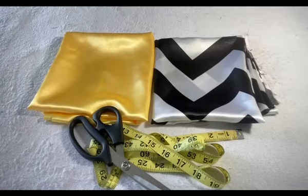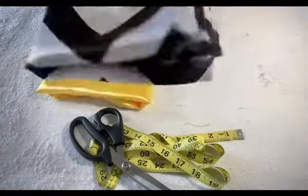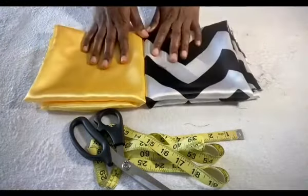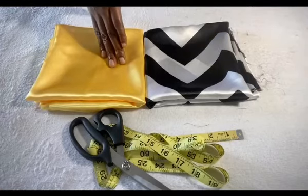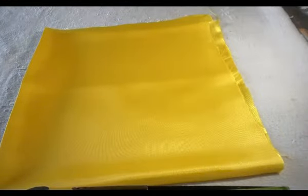Hi everyone, welcome to my channel. Today I'm going to be showing you how to make a simple satin reversible bonnet. This bonnet is so simple and very beautiful. We're going to be using two types of satin — a patterned one which is the white and black, and a plain one. This kind of bonnet you can turn it either to the yellow side or to the pattern side. Let's jump right into the video.